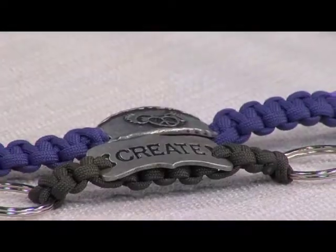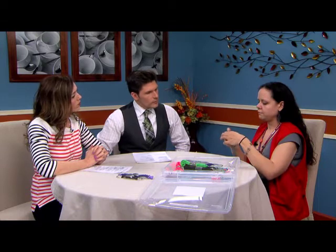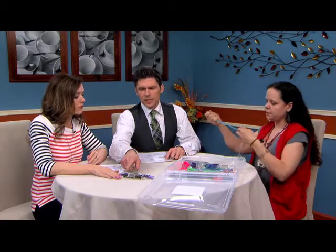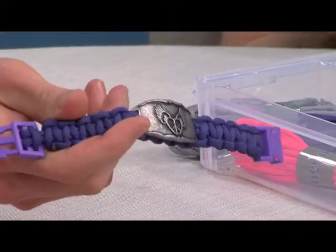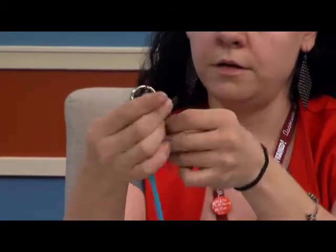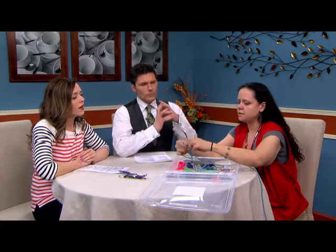Show us how you use this. You start with a key ring and just make a real simple loop knot, like that. Then you take another one of these rings — that's how you join them together. You also have the option of using a clip. If you put buckles at the ends you can use it as a bracelet, or even a key chain. What I did for this one was run it back through another one and start knotting up at the top, then run the knots all the way down, crisscrossing like this.